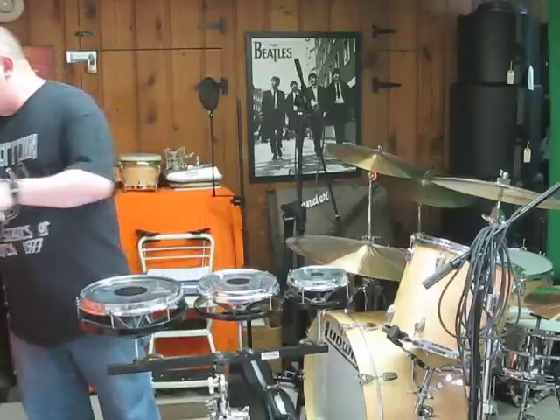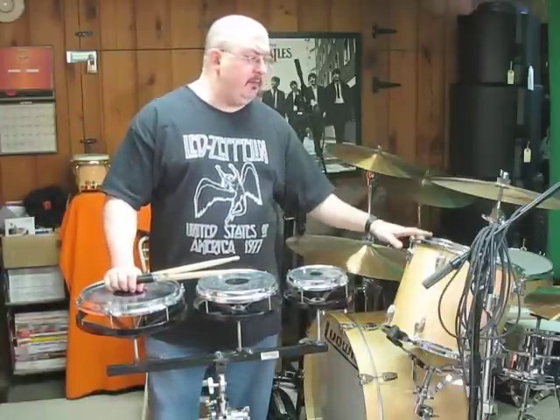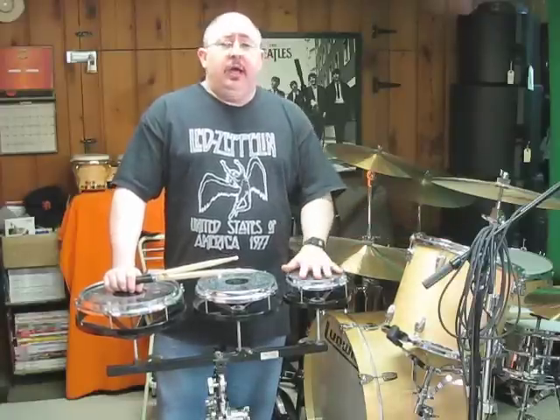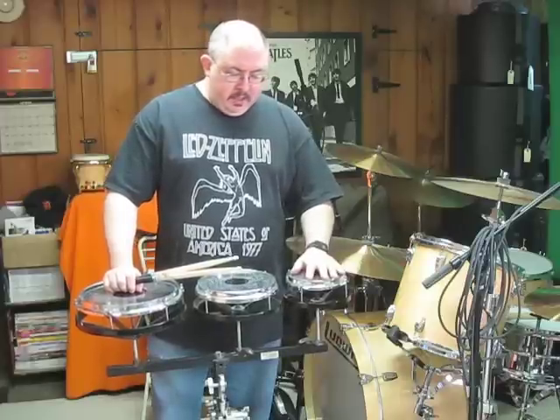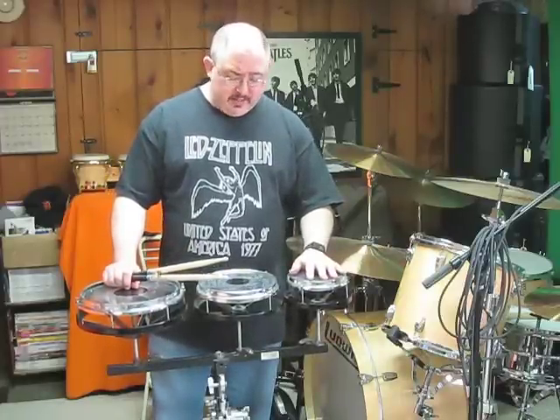A lot of people wonder, why do I need Rototoms? Well, they're cheaper than your regular toms. If you were to go buy toms for a regular drum set, they're probably $200, $300, $400, depending on the company, the size, and the brand. But with these, they're usually about $200, probably not more than $300 that I've seen.